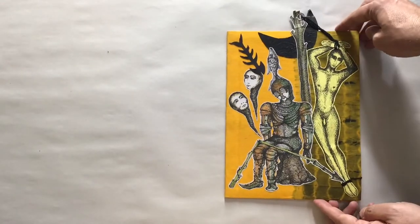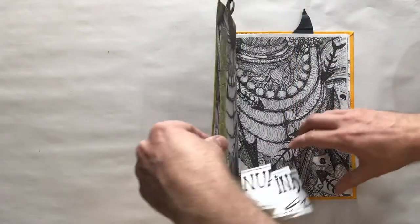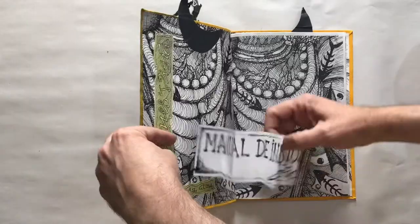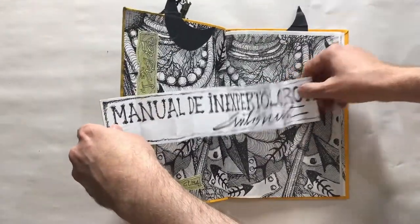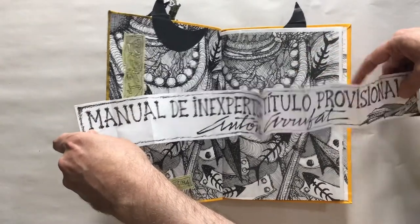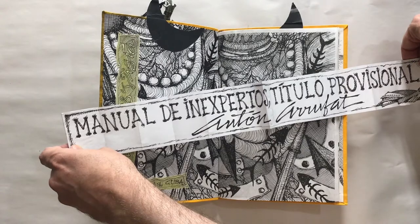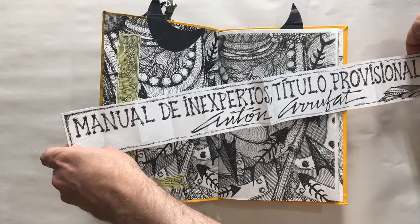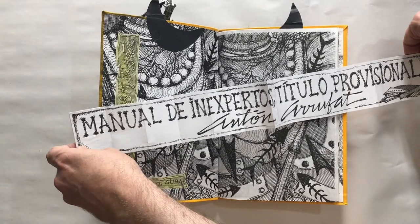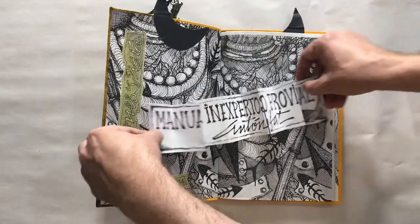It's a very elaborate Vigia book from the late 2000s, the first decade of the 2000s. It also has the title on a fold-out plegable — meaning basically fold-out — which is very typical for Estevez. This is the title of the book: Manual de Inexpertos, Titulo Provisional, which might mean 'inexpert manual, provisional title.'